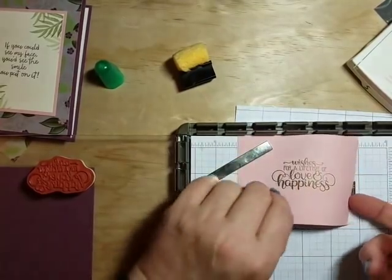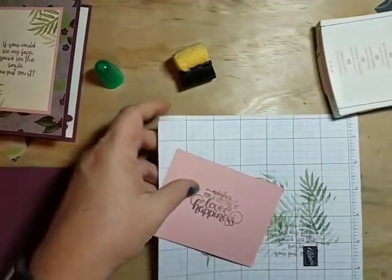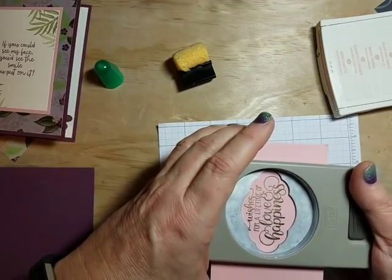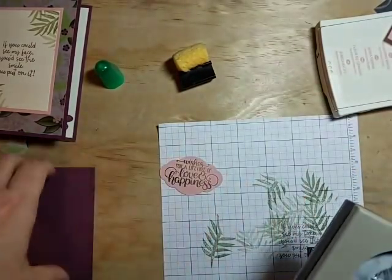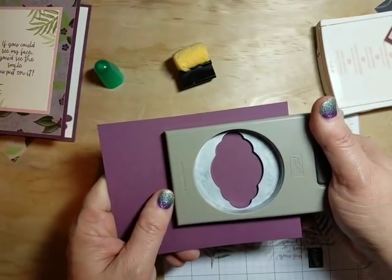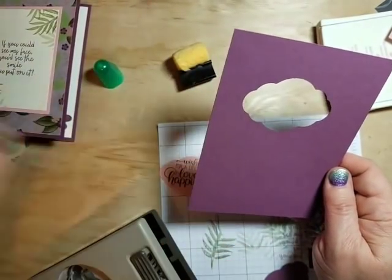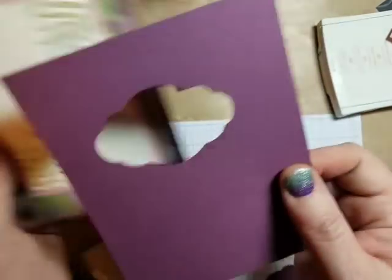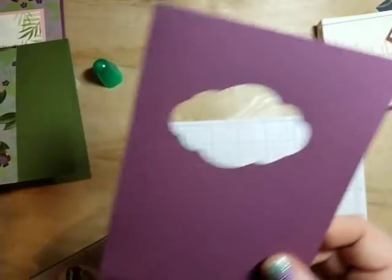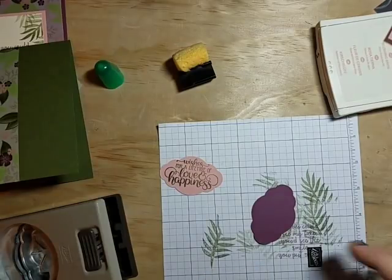Let's punch this out using the pretty label punch. I'm lining that up and pushing it in as far as I can toward the center — I'll tell you why after. By doing that, it lets me trim this down slightly and still use it as a card base. For example, if I use this as a background piece and I've got this sentiment set there, I'm going to cover it over, so I can still use this as a background if I cut toward the edge — though too close probably won't work.